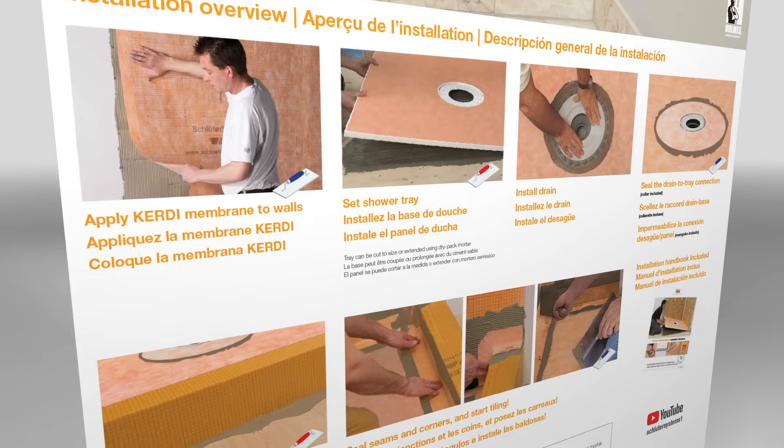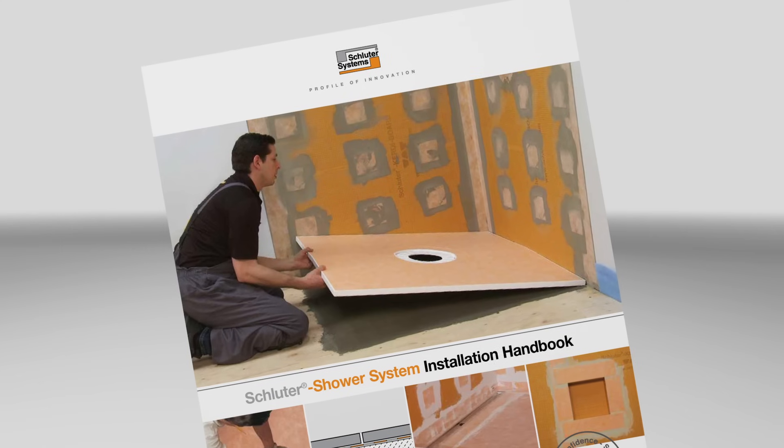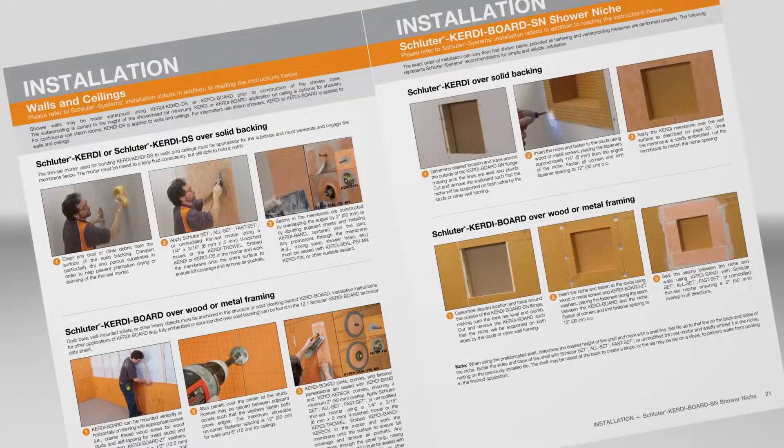Let's take a look at how to install the kit. Always refer to the Schluter Shower Installation Handbook, which provides specific installation requirements and instructions.